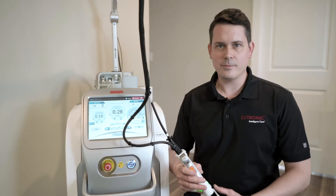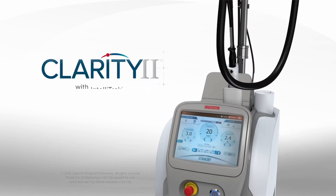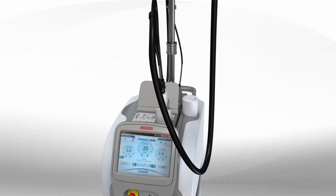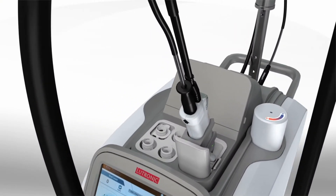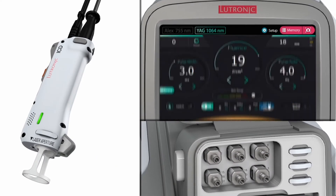Hi, this is RB with Cosmetic Solutions representing Lutronic. Today we're going to talk about the Clarity 2 and a lot of the features on it. Clarity 2 is a 755-1064 high-powered long-pulse laser.